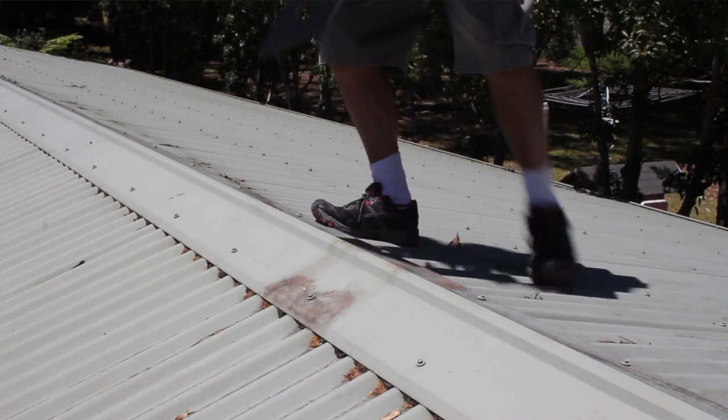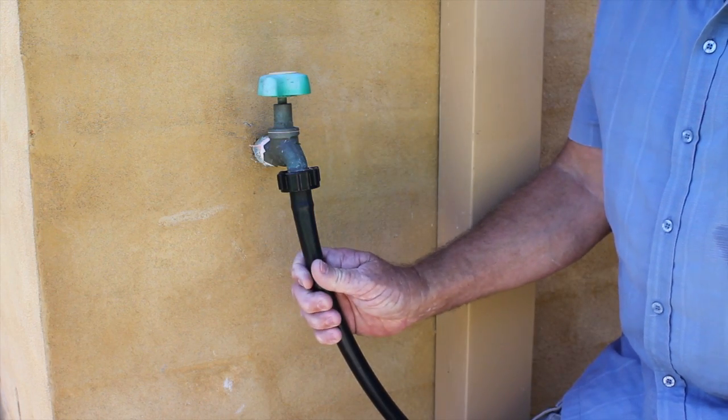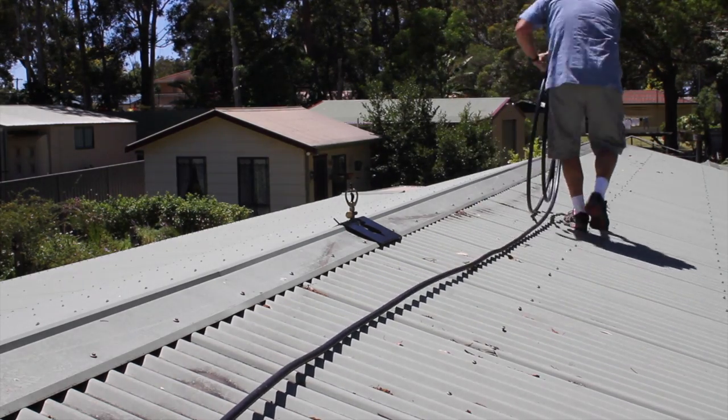Hi, I'm Gordon and today I'm going to show you how to install your Ember Defenders using poly pipe. After positioning your Ember Defenders on your roof, run 19mm poly pipe from your tap up to the last Ember Defender, passing by each Ember Defender.